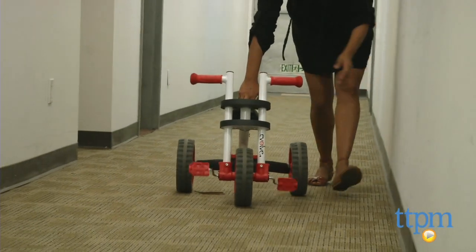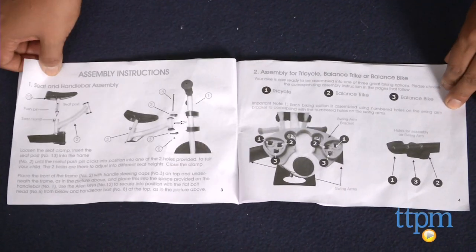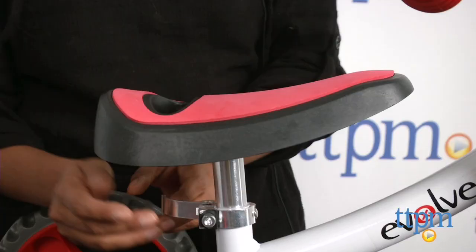That wide base is great to give kids that sense of security while they are learning to pedal. The directions of this bike are a bit unclear and there is a learning curve to figure it out, but once you have put the bike together, changing to the different modes is sort of simple.